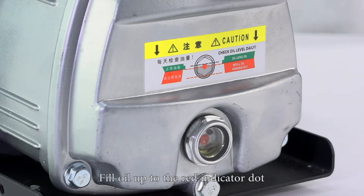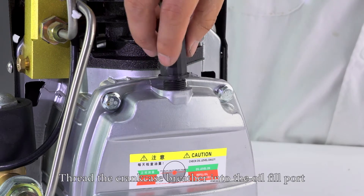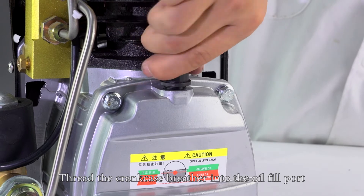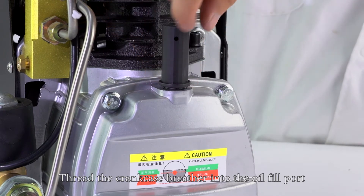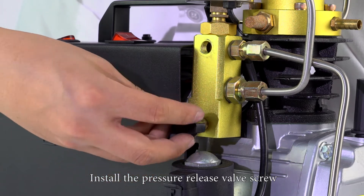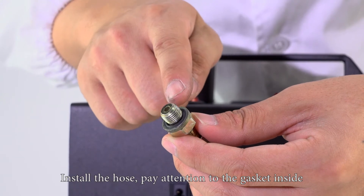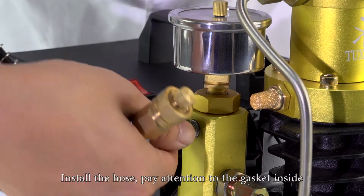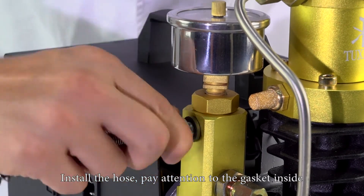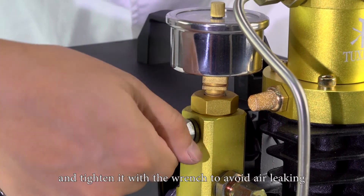Fill oil up to the red indicator dot. Do not overfill. Thread the crankcase breather into the oil fill port. Install the air release screw. Install the hose — pay attention to the gasket inside, and tighten it with the wrench to avoid air leaking.